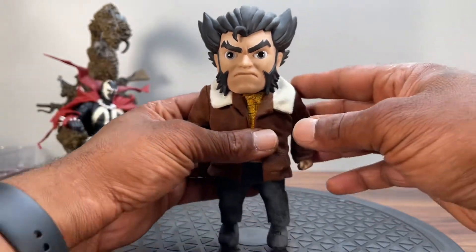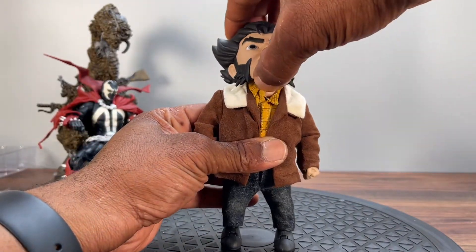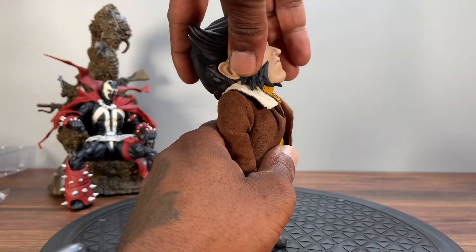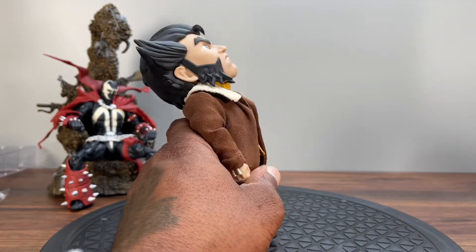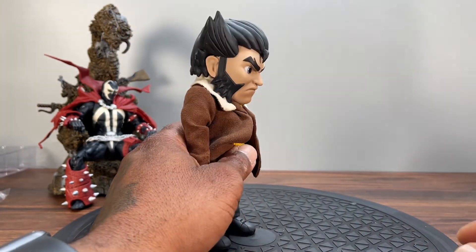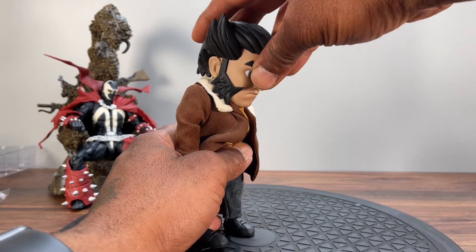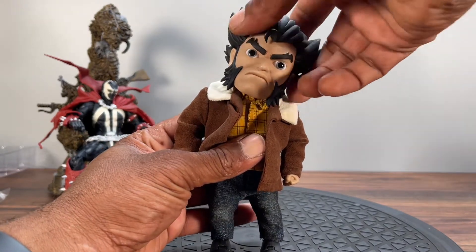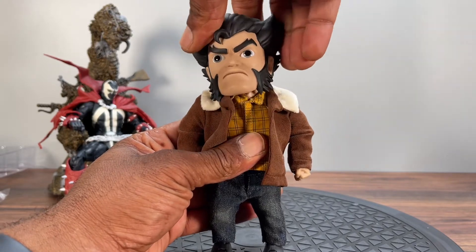Let's go over articulation. The head is on a double ball joint, so he can look up really far — great movement there. Looking down is not as much, just a little bit. Side to side you get a crazy amount of pivot with some nice fluid motion.